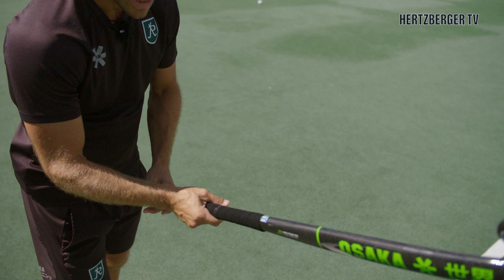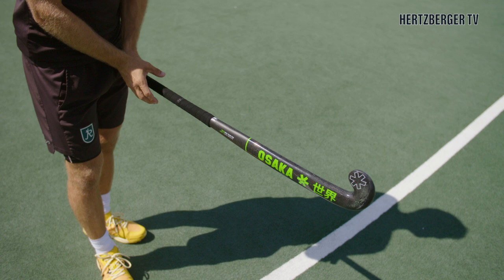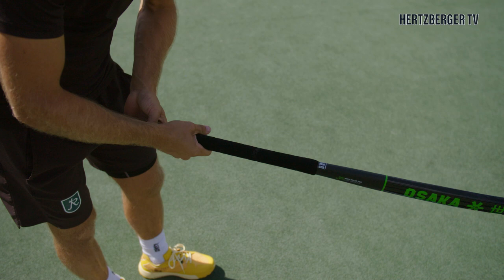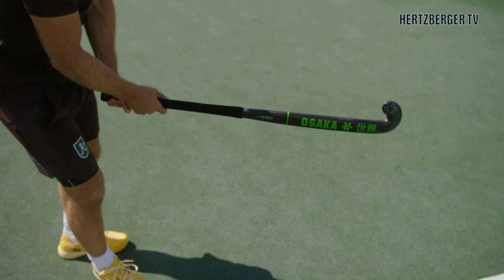The hands are important because the most important thing is getting the right contact on the ball when you want to shoot in a certain corner. Your hands need to be at the top of the stick — you don't want to put this one too far to the left, you don't want to put this one too far open. You just want to make sure that your hands are nice and steady, get your V in the right position, and from here you know your hands are in the right position.